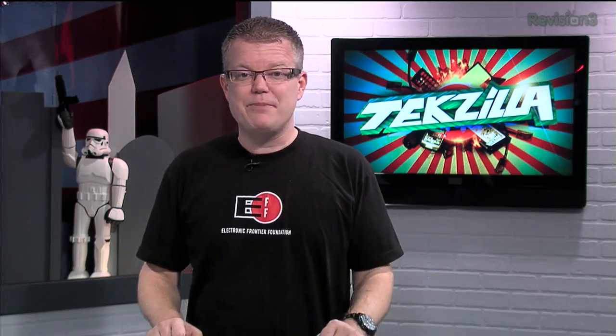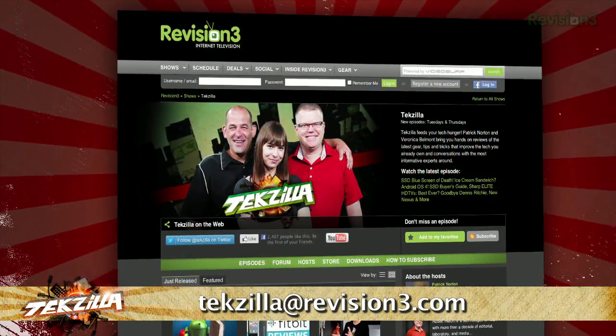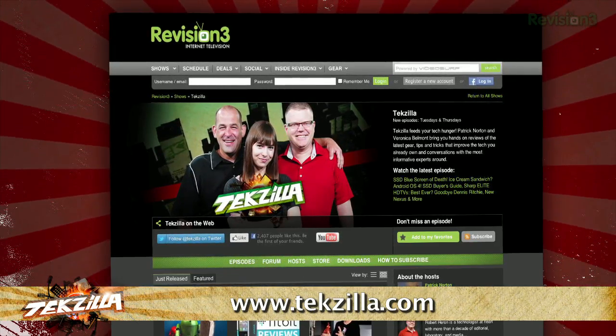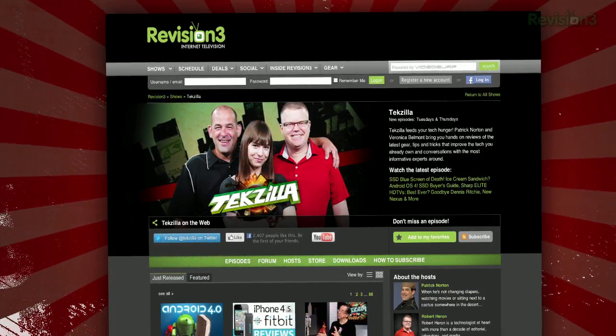If you've got a tip for us to pass along to the rest of the TZ crew, email us at techzilla@revision3.com. And as always, techzilla.com is the place to find more tips, tricks, product reviews, and how-tos.